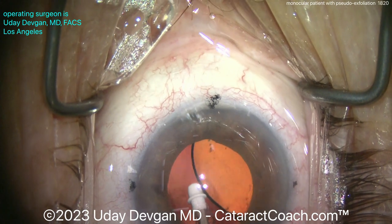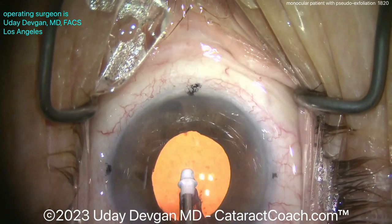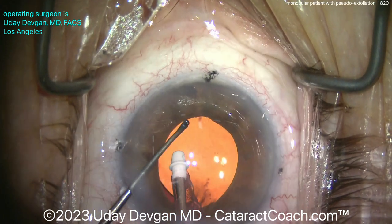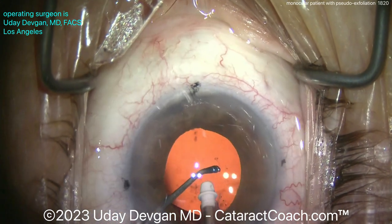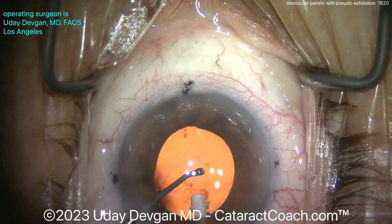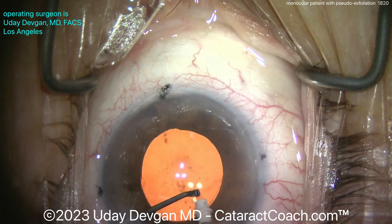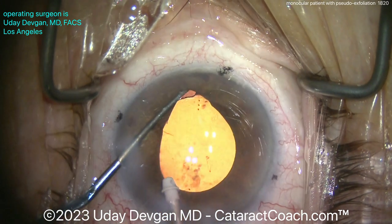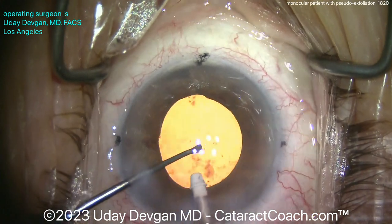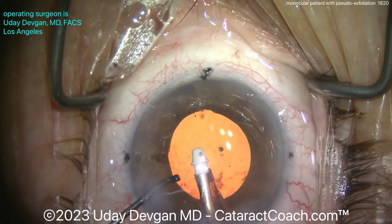Going behind the optic, taking out all the viscoelastic that was behind there — it should come out cohesively in one big clump, just like it did. Now let's get this toric lens rotated into the correct meridian, lifting up the iris a little bit to see where we're at. There are little tiny fragments of lens material that went through the zonular support behind the posterior capsule at the anterior hyaloid face — those fragments will go away in the inflammatory cascade; the patient will just get steroids in the post-op period.